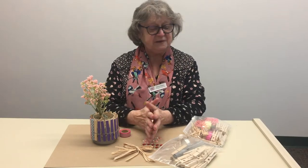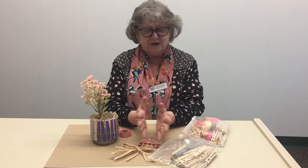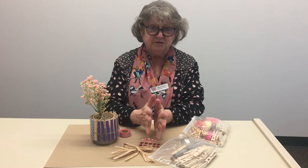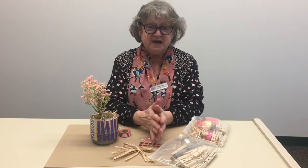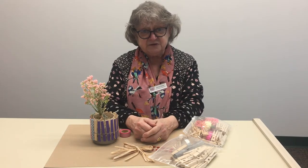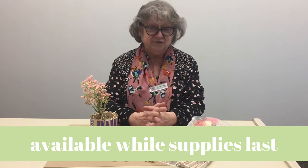Hi, thank you all for participating in our monthly craft for adults. These crafts are also suitable for children, especially if there's an adult with them. It's a good family time, a lot of fun, and we want to thank the Friends of Milford Library for supplying us with all these materials so that you get these cool kits that you can take home and make something yourself.